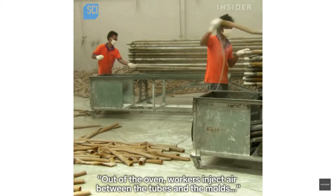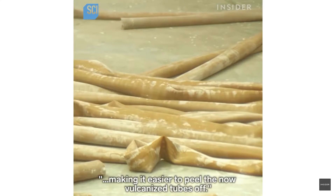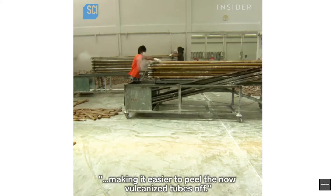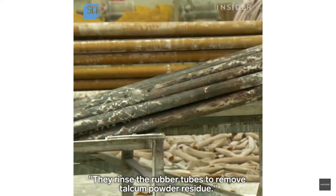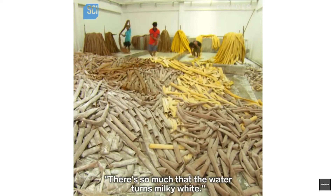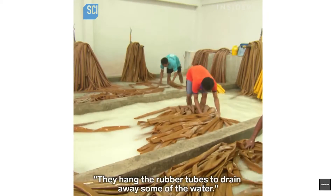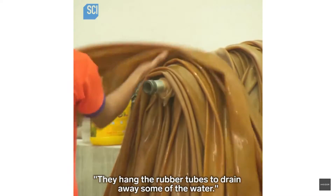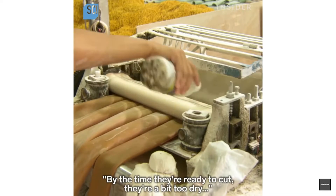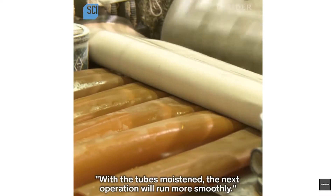Out of the oven, workers inject air between the tubes and the molds, making it easier to peel the now-vulcanized tubes off. They rinse the rubber tubes to remove talcum powder residue — there's so much that the water turns milky white. They hang the rubber tubes to drain away some of the water. By the time they're ready to cut, they're a bit too dry, so a worker splashes water onto them to moisten them for the next operation.